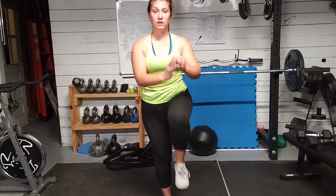So our curtsy lunge with a standing crunch. Once again, just like our traditional curtsy lunge, you can stick with the regular lunge. So the way that will work is you'll lunge and crunch up.